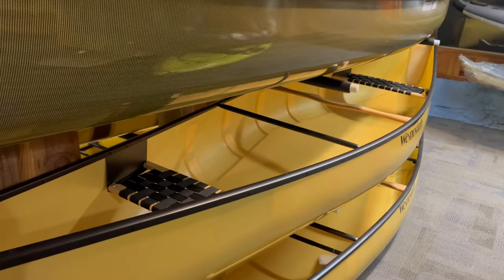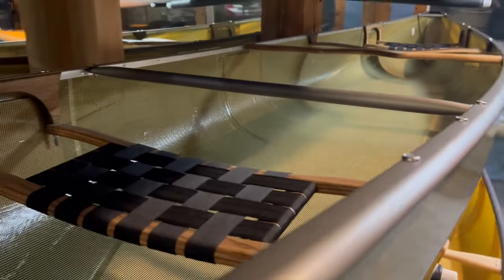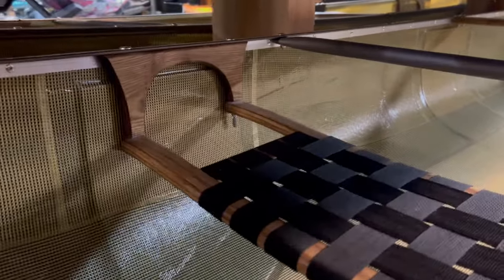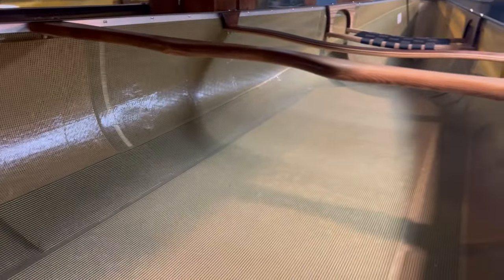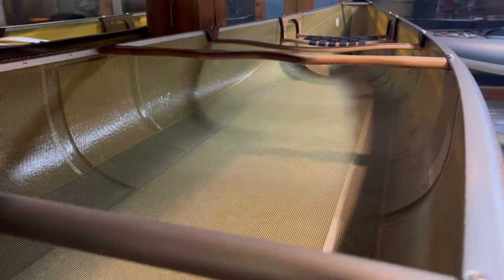We're looking at two of their ultralight layups. When you go ultralight and use as little fabric as possible, you need foam ribs. The Winona has the classic ultralight ribbed approach with more ribs and a foam deck. Jumping up to North Star, you see wider ribs but fewer of them, and of course still a foam deck — foam core laminated between two layers of aramid.